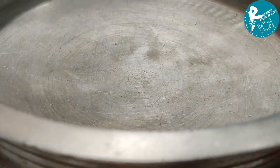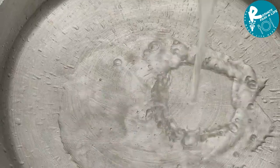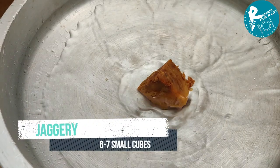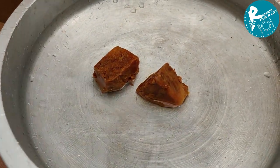We will add a little bit of water to the top. The water will melt.